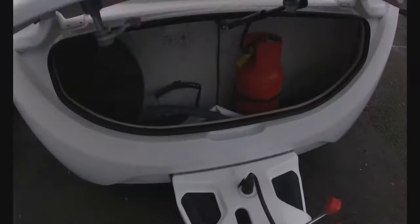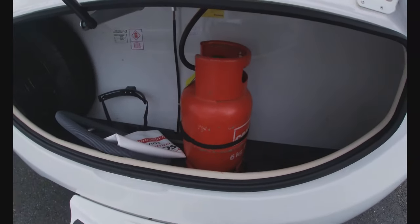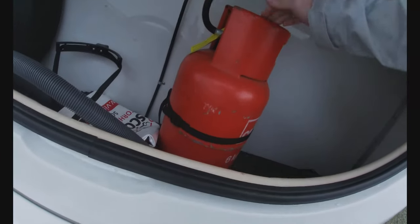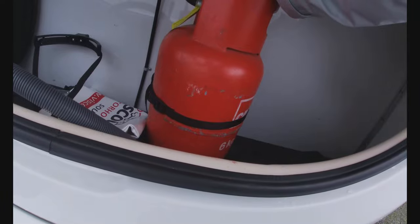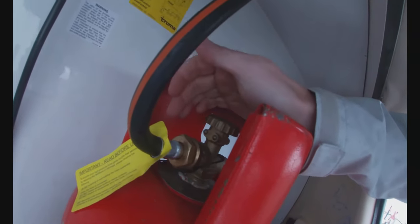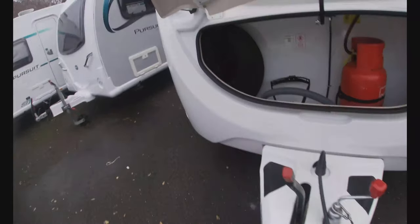Front locker here has an LPG sticker on it, so that tells us it is our gas locker — this is where we must keep our gas. It's set up for propane at the moment with room for two six-kilo bottles. When travelling, we must make sure the bottles are strapped in and the bottle is closed and switched off — that's very important. We have a pigtail coming out of our bulkhead regulator that regulates the pressure to working gas pressure for the van. It connects to the bottle on an opposite thread — so it's not lefty-loosey, it's the other way around — nipped up nice and tight using a gas spanner. Once on site and set up, we can open the tap on top to allow gas flow through the van.